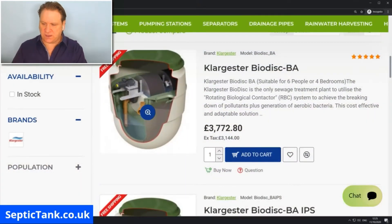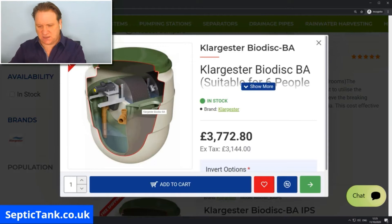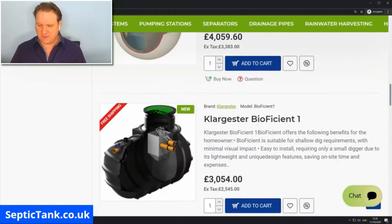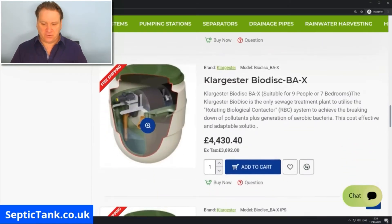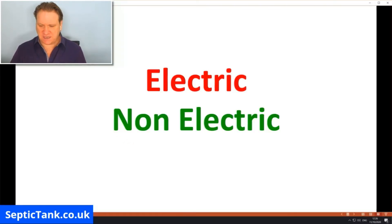Here's one called a Biodisc. As you can see, inside there are cogs, bearings, motors, shafts, and pulleys. They typically cost anywhere from three thousand pounds for a smaller model, with premium models starting at four to four and a half thousand pounds.